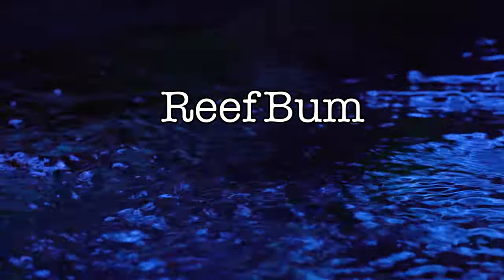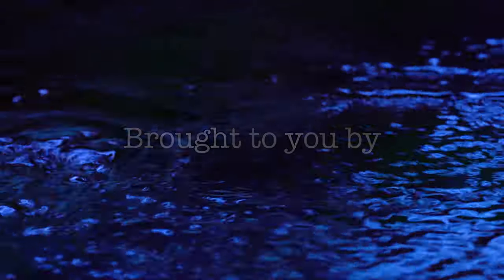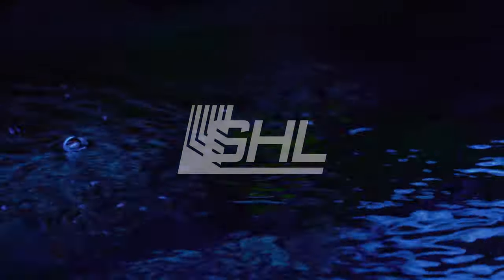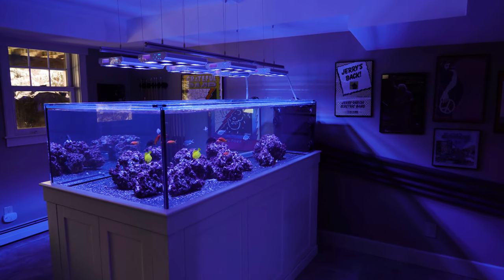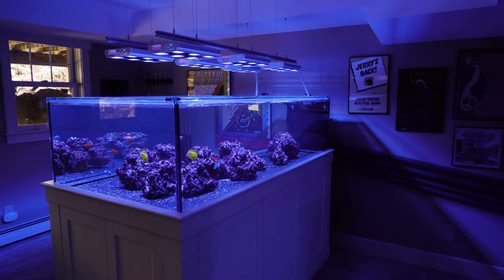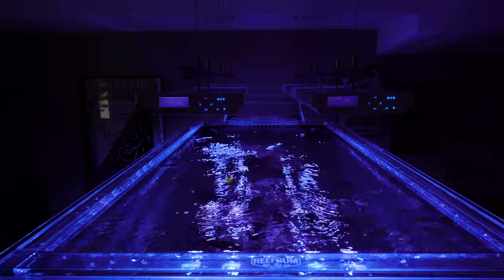Next I'm going to talk about circulation for this peninsula tank. With this being my first peninsula reef tank, I soon realized that there would be some challenges in terms of circulation. This tank is six foot long by three foot wide, and what I found out pretty soon is that it can be tough to get sufficient flow all the way down to the end of the tank.